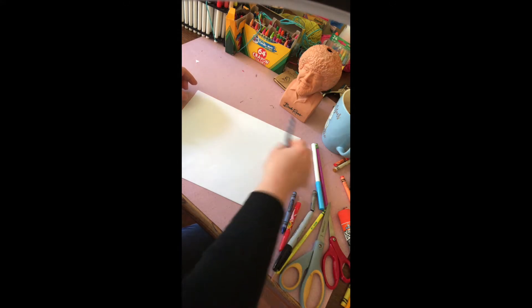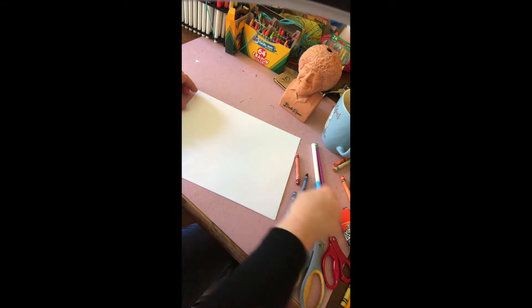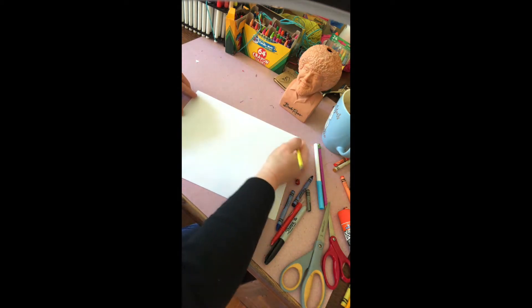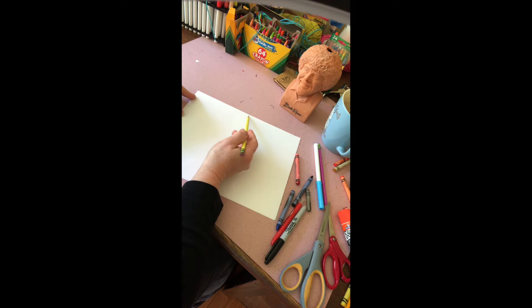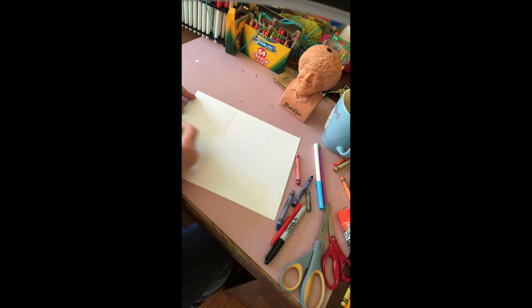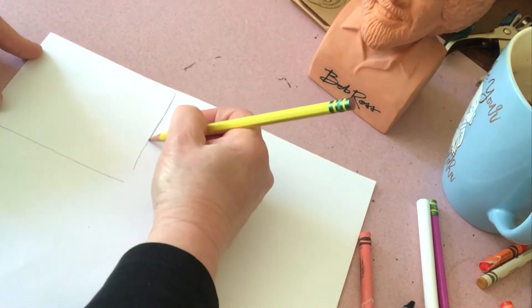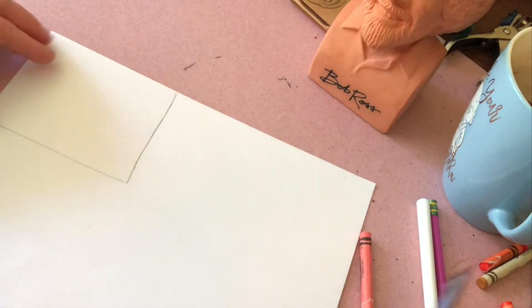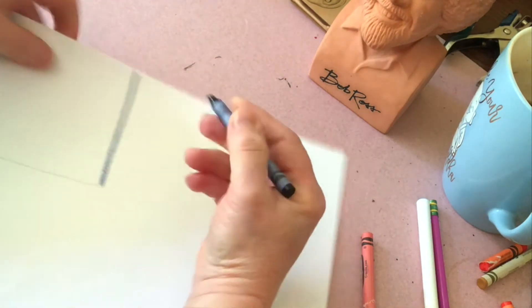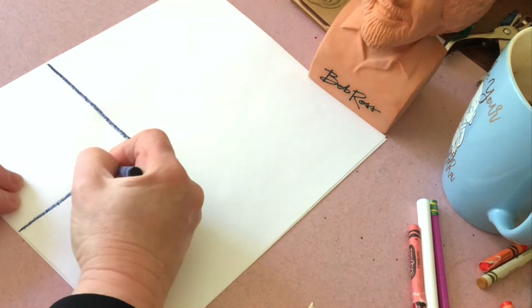First thing we want to do is remember how to draw our rectangle. In the corner, the flag has a blue field in this corner and then it has the stripes. You don't want to come half because the blue field is a little bit smaller than half. So just come on this side and draw a square or small rectangle in this part here. Then take a blue crayon and trace over it — you can see how we're going to have the blue field.